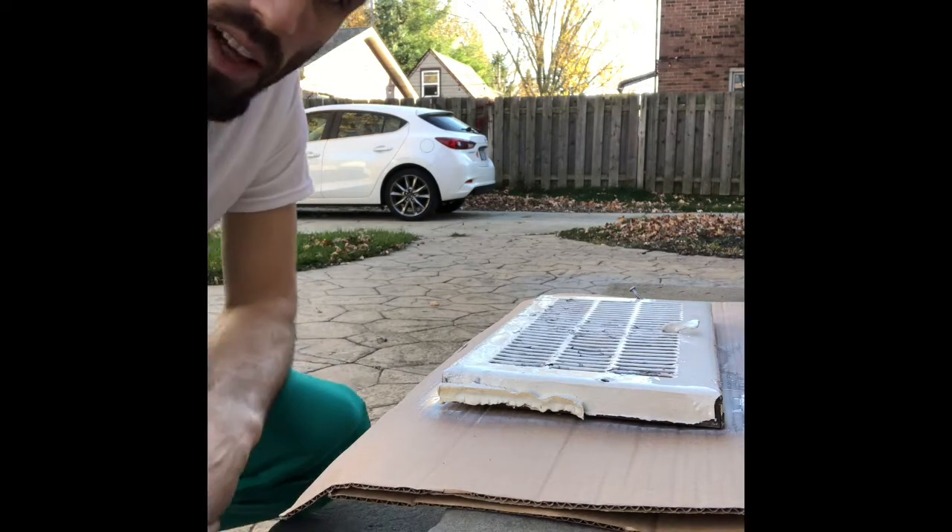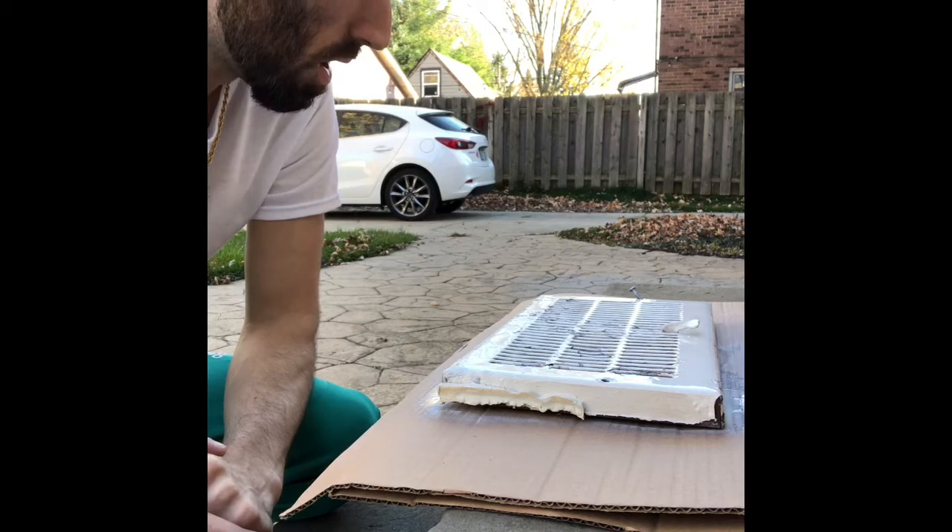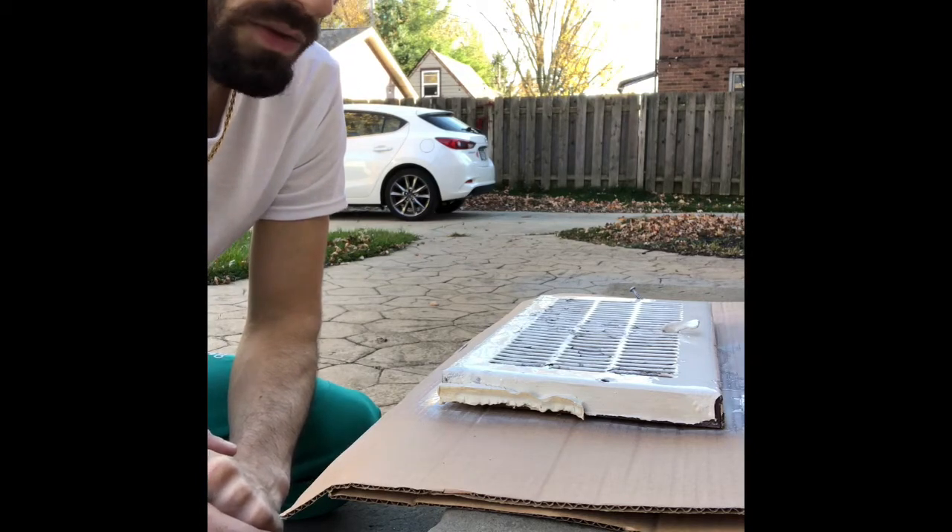I'll actually let that dry and then I will continue. It just needs a few minutes here.